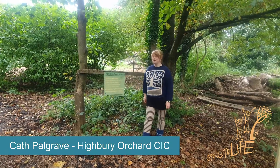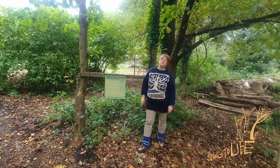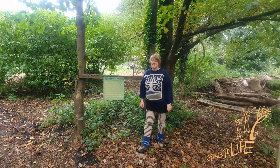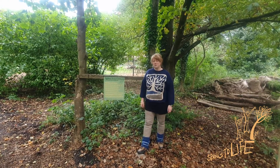Hi, I'm Kath and I'm a volunteer at Highbury Orchard Community. It's based between Kingsheath and Moseley in Highbury Park. This orchard has been here for about 10 years. It's a community space and we've got lots and lots of local volunteers who come down.